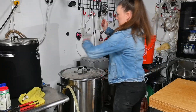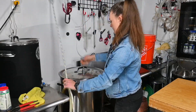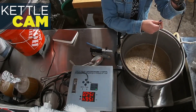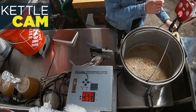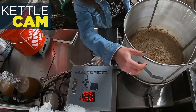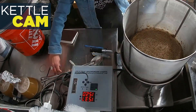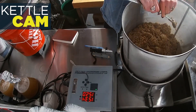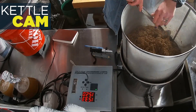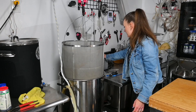I'm going to set a timer for 45 minutes and I'll see you guys back here. Alright, our mash is done. While this drains I'm going to turn my heat up to boil.